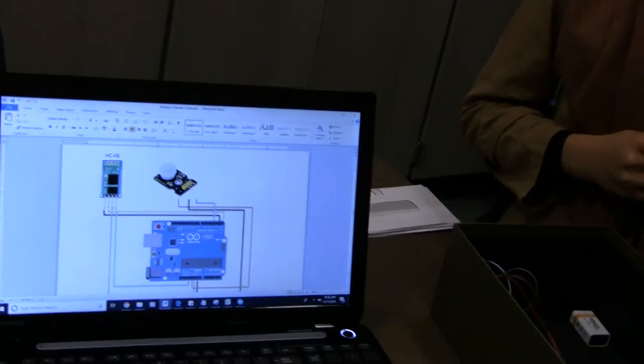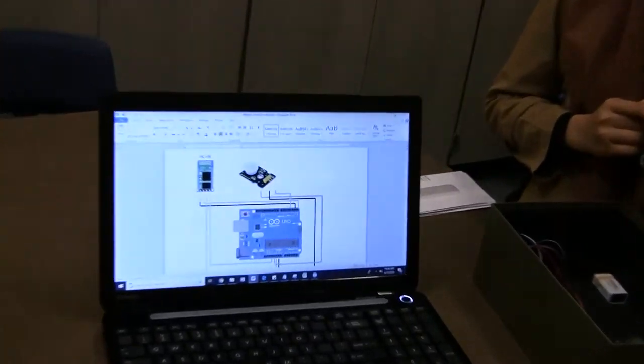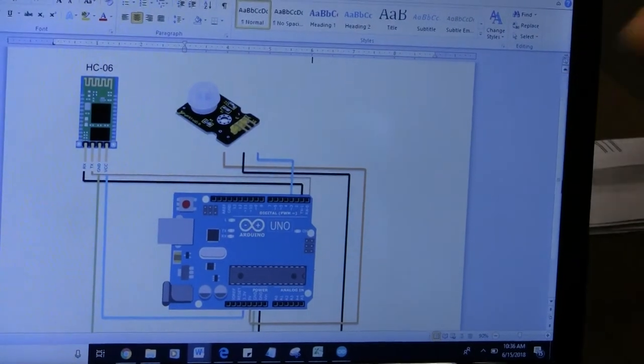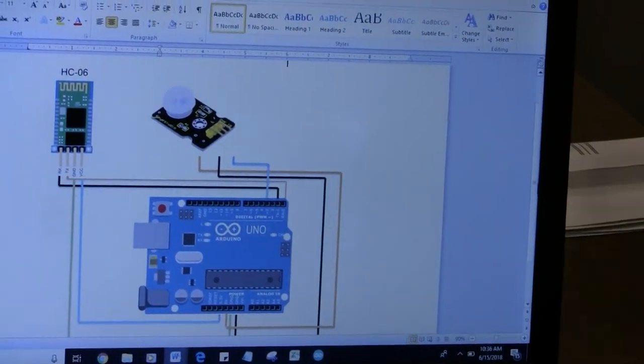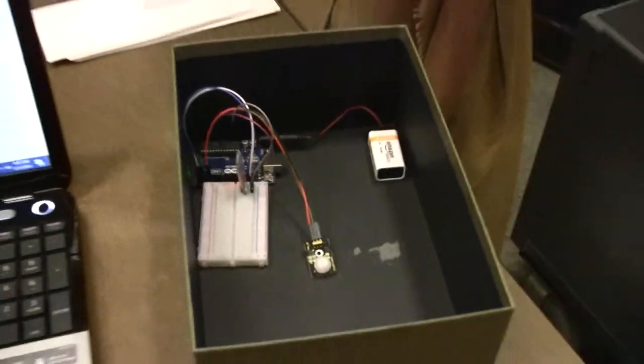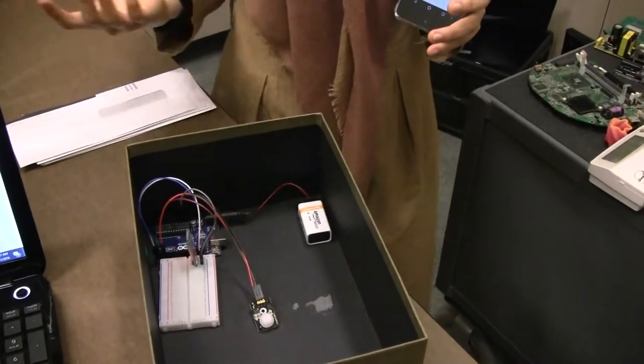What I use for this project is a Bluetooth module to communicate with the app that I have on the Android, and then I also use a motion sensor and Arduino. So this is the schematic and this is the prototype, or we can see this as maybe the example of the mailbox.